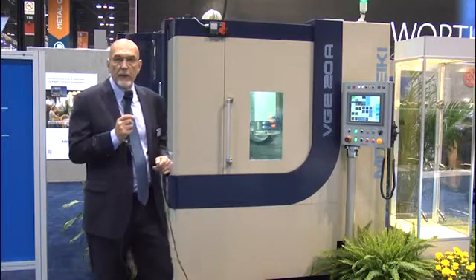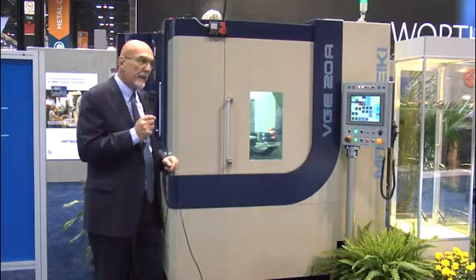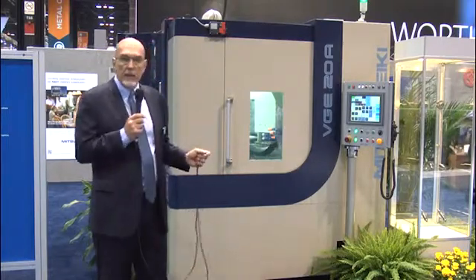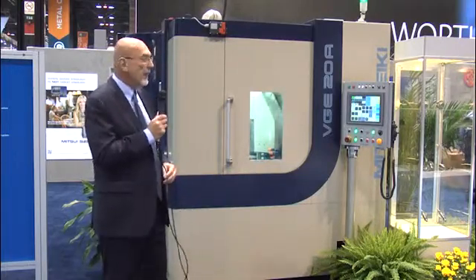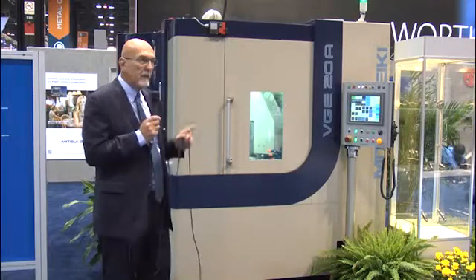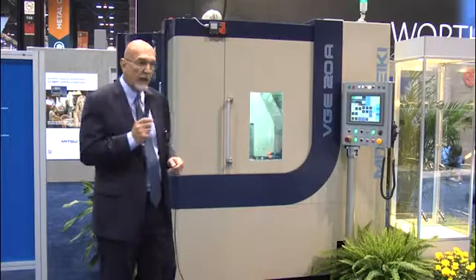I think this machine is going to be an extremely successful product for us, but most importantly it's going to allow our customers to realize significantly improved profitability, especially when it comes to precision grinding. This machine has received a lot of attention at the show. If we move along to the left side of our booth, we're going to show you a brand new blade machine doing a very challenging application.